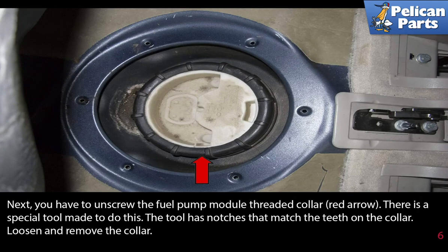Next, unscrew the fuel pump module threaded collar as indicated by the red arrow. There is a special tool made to do this — the tool has notches that match the teeth on the collar. Loosen and remove the collar.